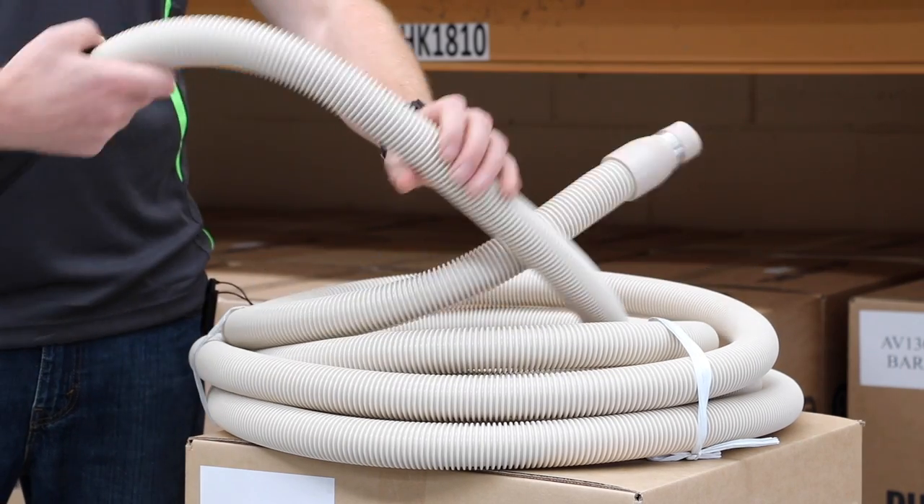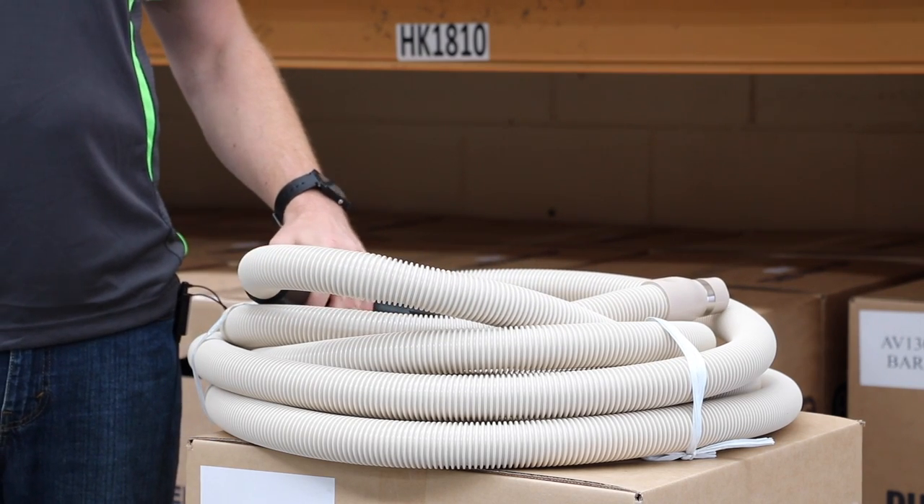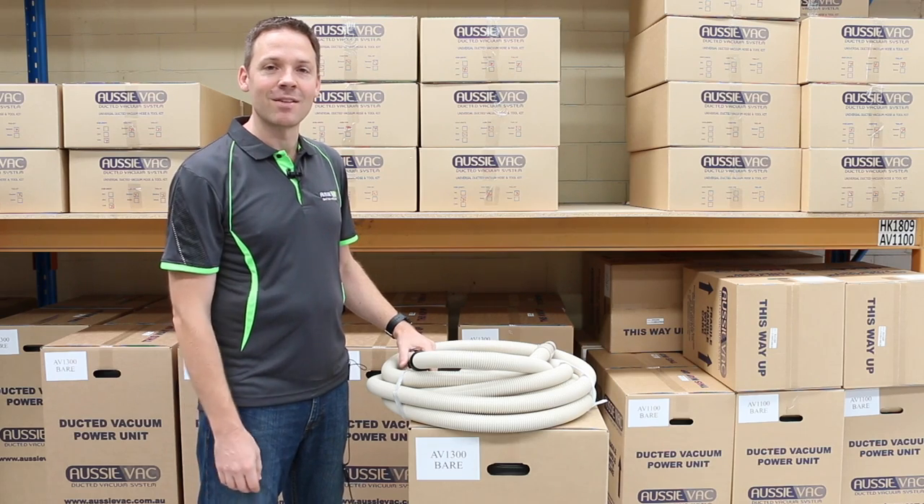It's a great quality hose, well made, kink free and a long life product. You can order them online on our website or come down to the showroom to check them out.